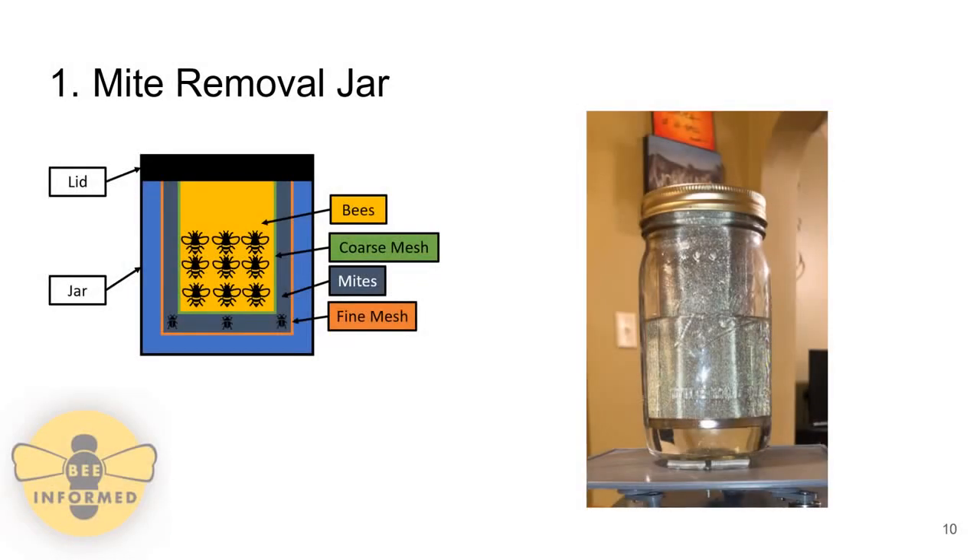The mite removal jar has three parts: the jar itself, a finer mesh, and a coarser mesh. The fine mesh catches the mites and the coarse mesh catches the bees, separating them from the mites, while the alcohol remains residual in the bottom of the jar. The mite-infested bees are placed into the bee mesh, which is placed into the jar with alcohol poured in. The lid is securely fastened and the jar is placed on the shaking apparatus. Once shaking is done, the bee mesh is removed and bees are poured onto a tray; the mite mesh is removed, mites are counted and discarded, and the alcohol is retained for reuse.